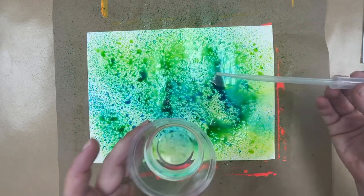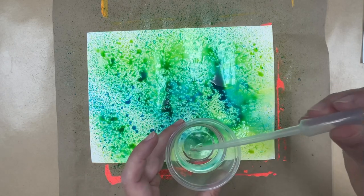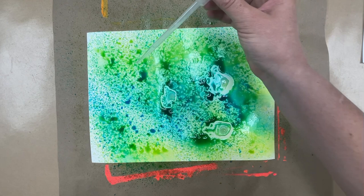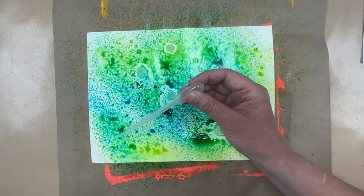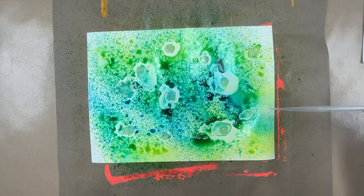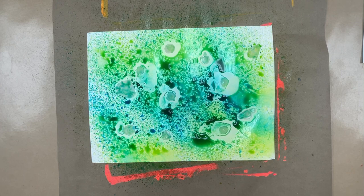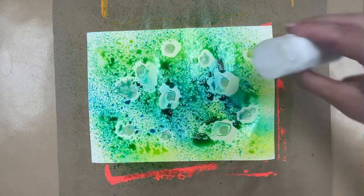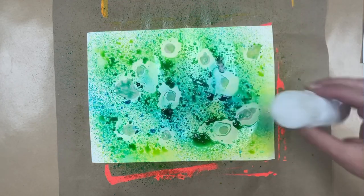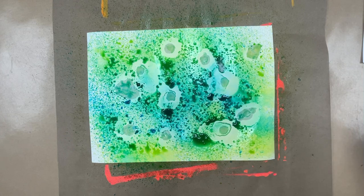While the paper is still wet, you can let the students add some rubbing alcohol — it's a really neat effect. I've got a pipette and a little container with rubbing alcohol. We get some in the pipette and let them put a few drops. It spreads out and makes these really neat shapes we call blooms — they kind of look like bubbles. They can do a few in different places. You can also add some salt from a salt shaker while it's wet, and as it dries it will create some really neat blooms too.